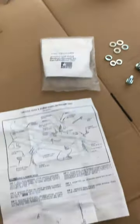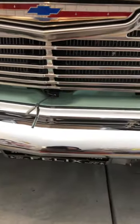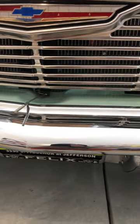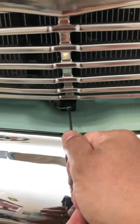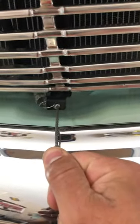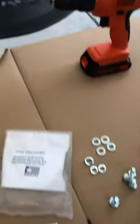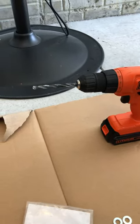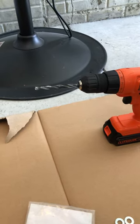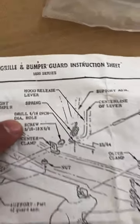First thing on the instructions: you have to pull this latch back and wedge a piece of wood behind the latch and the radiator. I just used a roll of duct tape — pulled it back and it sat out far enough for me to drill a hole. I used a 5/32 drill bit first and then went to the correct size, which looks like it calls for 5/16.